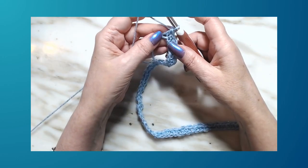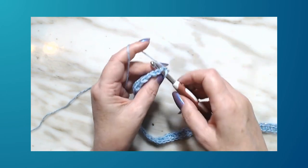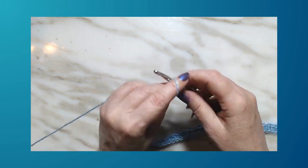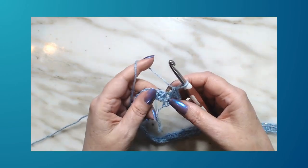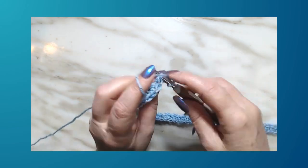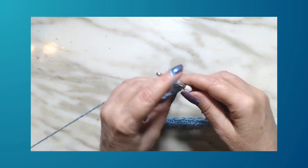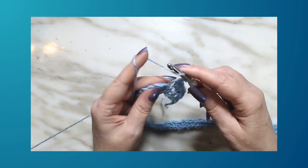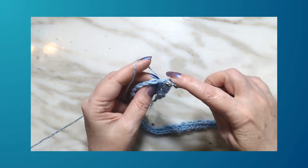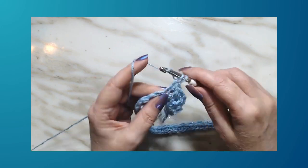This is the repeating row from now on. You're going to chain one, turn, put a single crochet in the very first stitch and a double crochet in the next. The easiest thing to notice: if you see a double crochet below, put a single crochet in it; if you see a single crochet below, put a double crochet in it. Continue single, double all the way across.